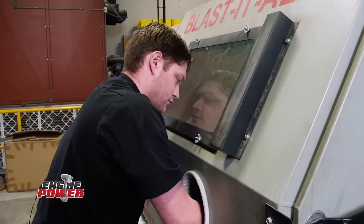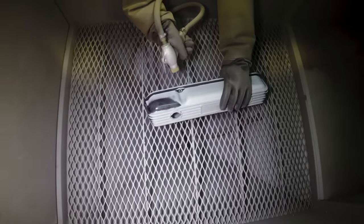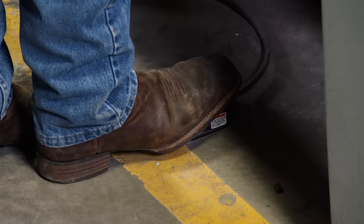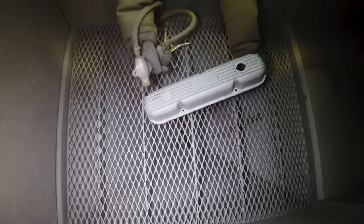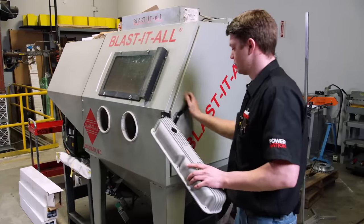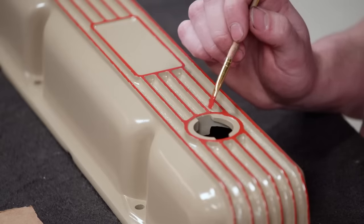While the paint on the engine block is drying, we'll throw the valve covers in the sandblasting cabinet to take them down to bare metal. You can prep them by hand, but if you have a blast cabinet it saves a lot of time and ensures a nice clean surface for painting. After thoroughly washing out any sand, we'll repaint the covers Cummins beige with accents in Ford red.